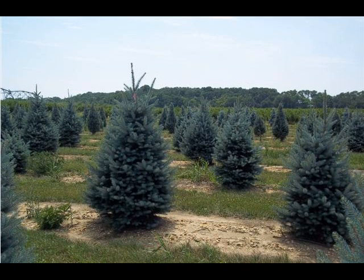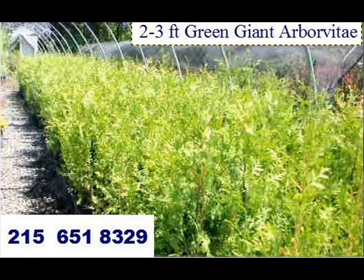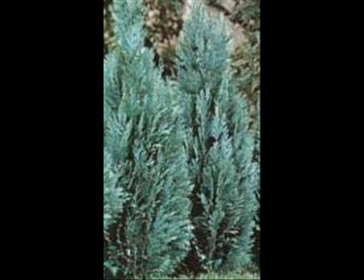Just give us a call at 215-651-8329. Again, that's 215-651-8329 for your trees and shrubs.